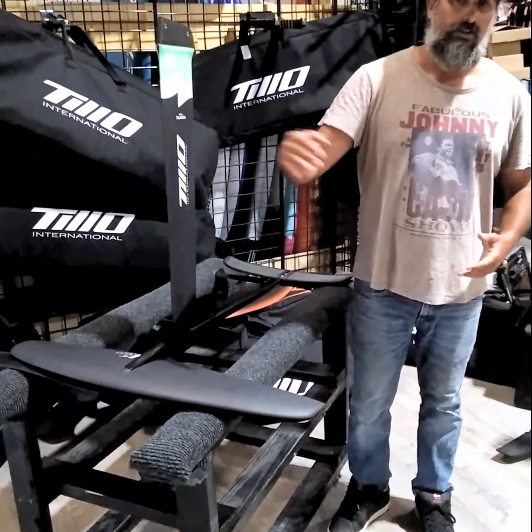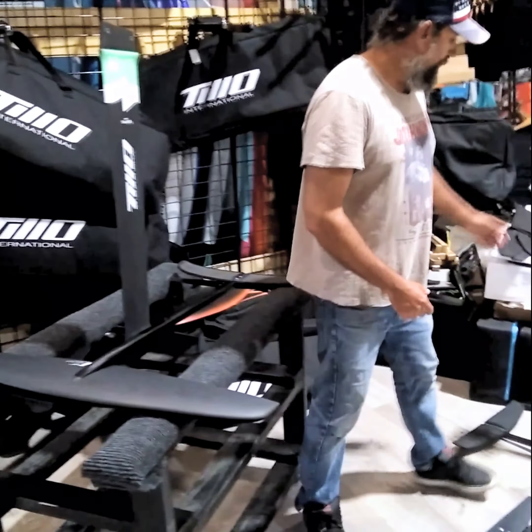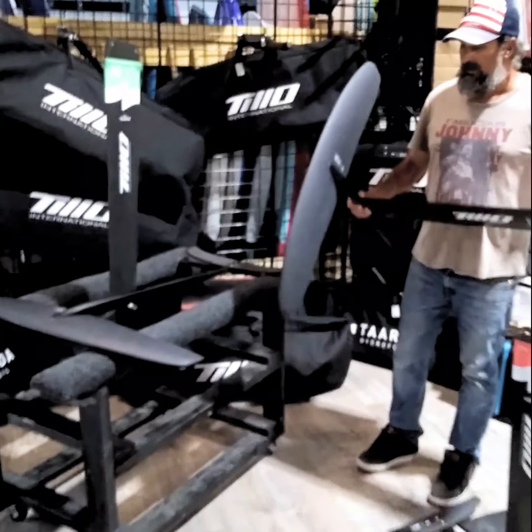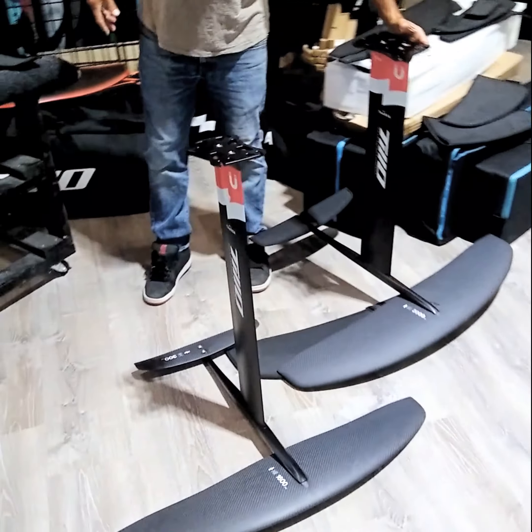If you're in big chop and you want to get out of the chop, the 80 works pretty good as well. We also have a 2000 front wing option for the same setup, and this is definitely the most powerful front wing. So those are the three options we have for the windsurfing setup.